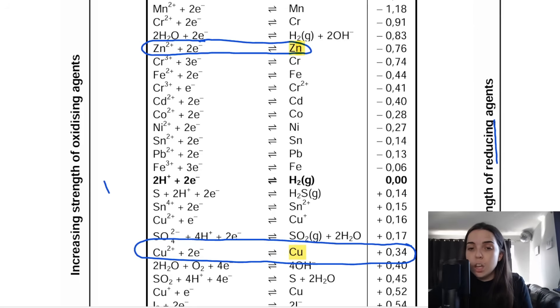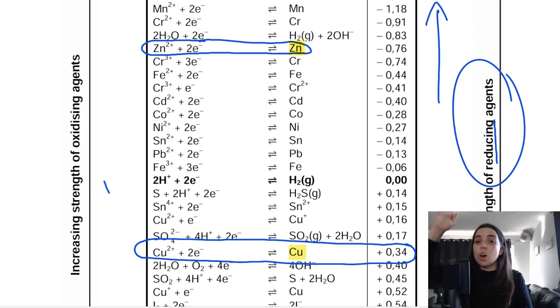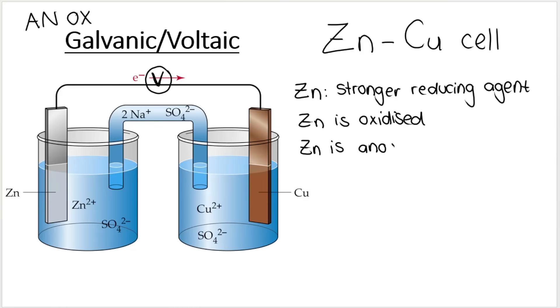Then you ask yourself: which one is on top? The one on top is the stronger reducing agent according to the table. Zinc is on top, so zinc is the stronger reducing agent, which means zinc is oxidized. Oxidation takes place at the anode — an ox — so therefore zinc is the anode. In the voltaic cell the anode is negative, so zinc is the negative electrode.